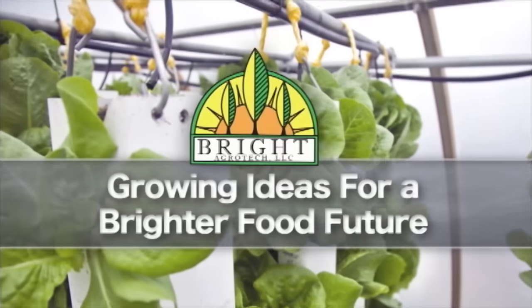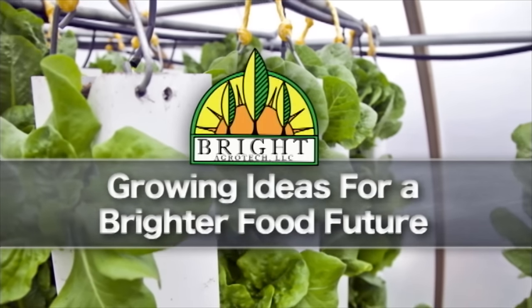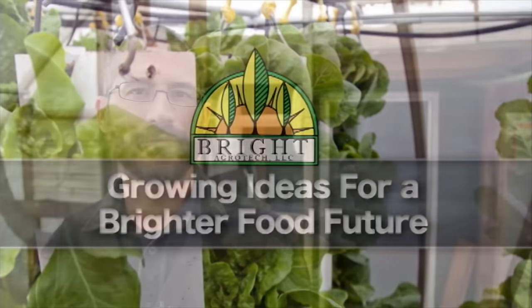Hey, this is Nate Stewart with Bright Agrotech and today I'm going to talk about the covering material that we use in our greenhouses: double layer polyethylene. A lot of people have asked us questions about the different coverings we use. We use almost entirely double layer polyethylene and the reasons for it are that it's really cheap and it's kind of just an easy way to go if you're in a rush.